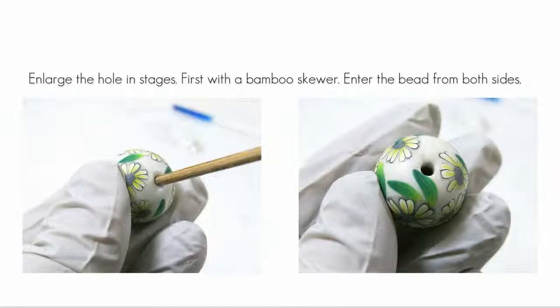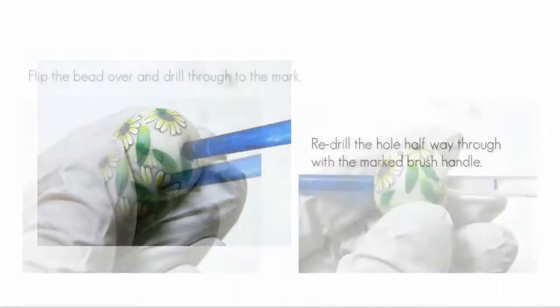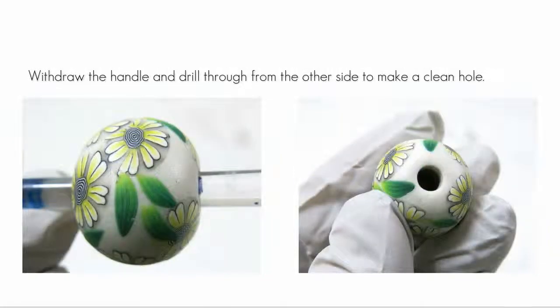Next, drill through with a bamboo skewer. You get a better result if you do an intermediate drill with an intermediate tool. Drill from both sides to make a neat hole. Now we'll move on to the marked handle. Drill halfway through the bead. If we drill all the way through, the clay at the other side of the bead may blow out, making a sloppy hole. Flip the bead over and drill through to the mark. Hold the bead gently and move your fingers on the bead so you don't make indents in the bead itself. Withdraw the handle from the bead and flip the bead over. Now drill all the way through from the other side. The video that follows shows the process on a glitter bead.